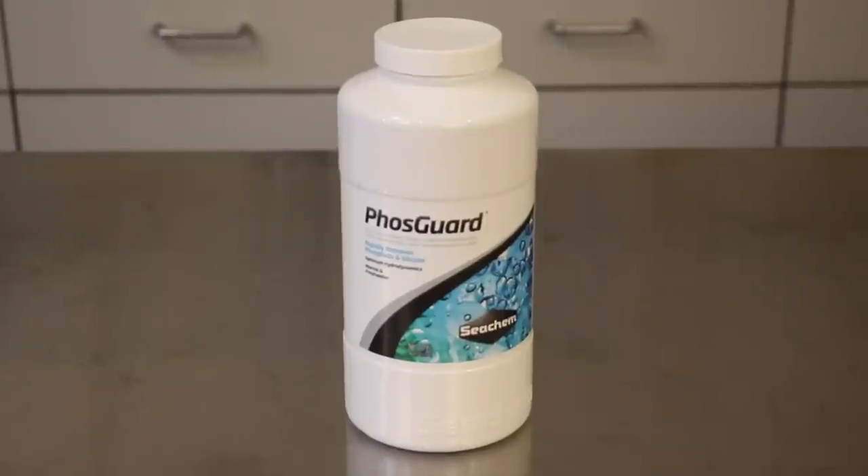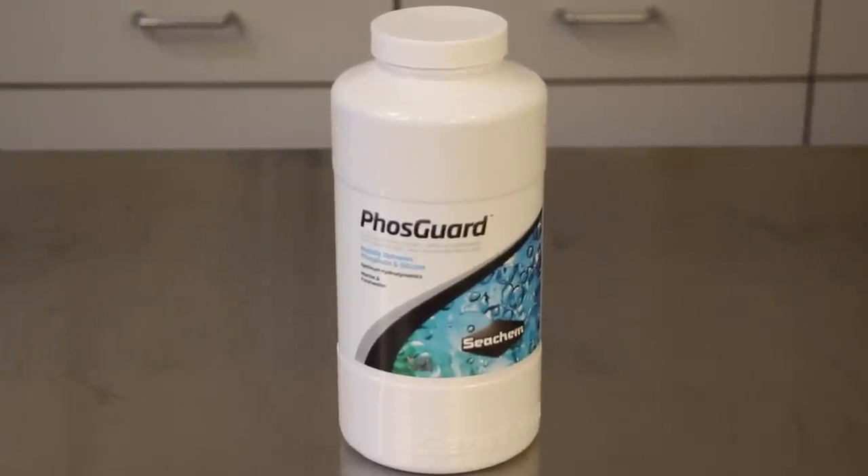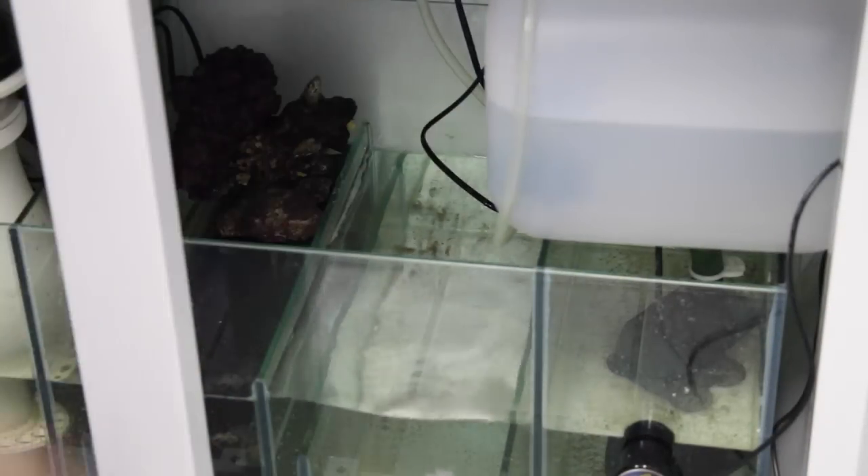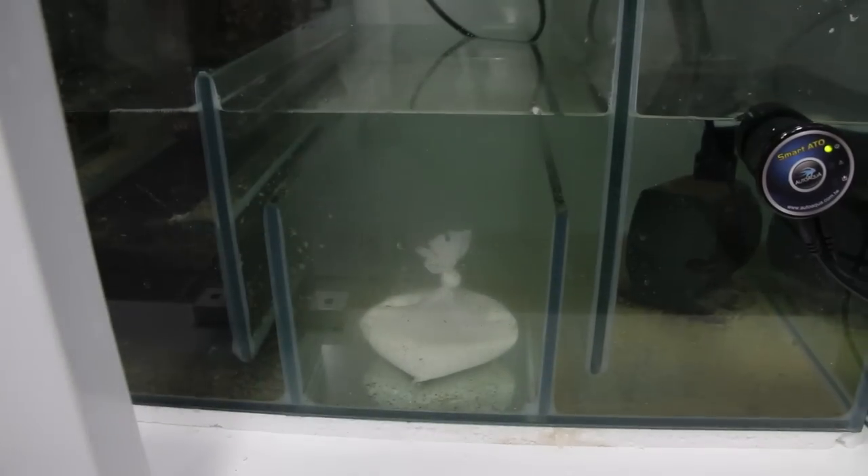Another popular phosphate removal media is aluminum oxide, such as Seachem Phosphate. This white colored media is fast acting and very effective at removing phosphates, and also does not need to be placed in a media reactor. Simply drop a media bag into your sump or filter.